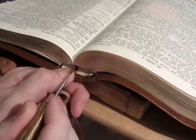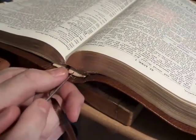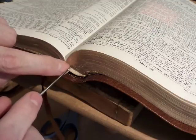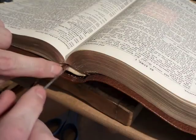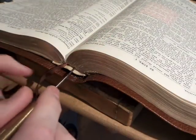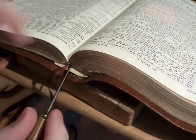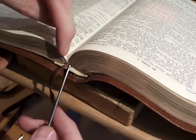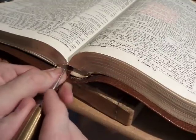Do it little by little. You don't want to just jam the tool in there and start prying because you can actually damage the signatures of the Bible where the paper's at. This is all stitched, but they also glue — once they stitch it, they put a sheet of glue all the way down the spine of the book block. If you're jamming in here and stabbing, you can actually poke up through the spine and ruin your signatures, or tear the signatures away. So be very careful.